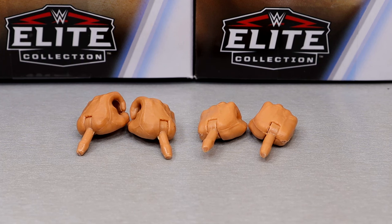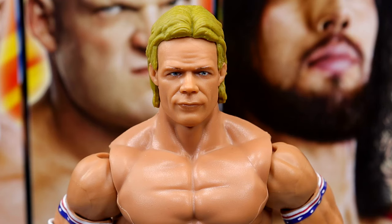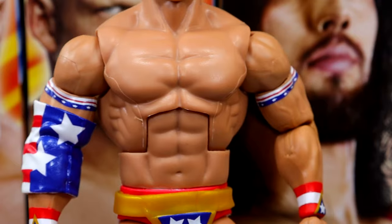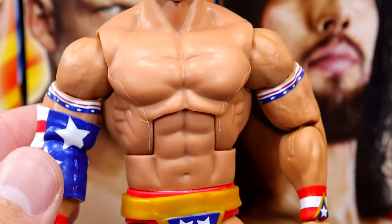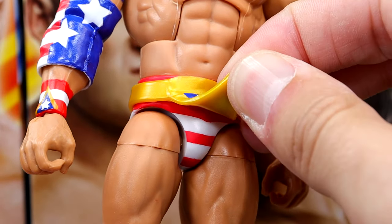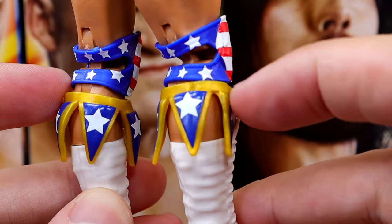For Lex Luger's accessories, all you get is two pairs of interchangeable hands — mic-holding hands and fisted hands. Very bare-bones accessories across all figures in this wave. Getting into the Lex Luger figure, I think it looks pretty good. The head sculpt and likeness are solid — maybe a few too many wrinkles and the hair's slightly less accurate than that iconic look for Luger in this era — but he's super jacked with a massive torso, America bicep bands, gold, blue, red, and white deco work, and even a massive American flag elbow pad.